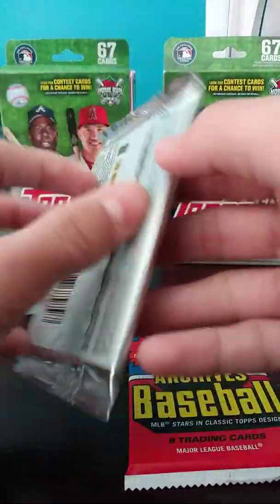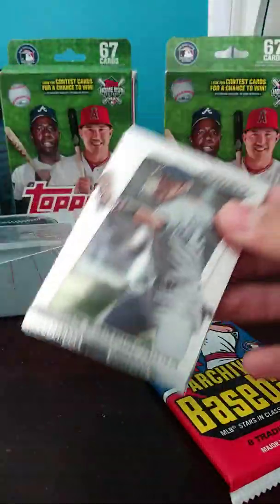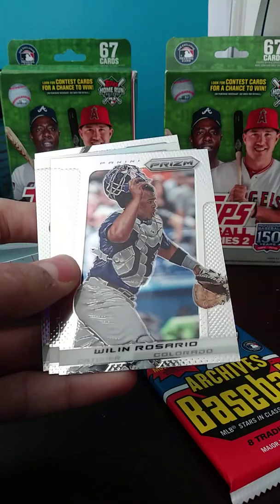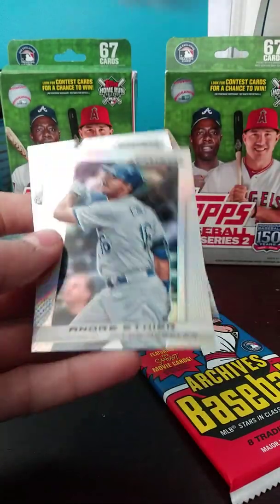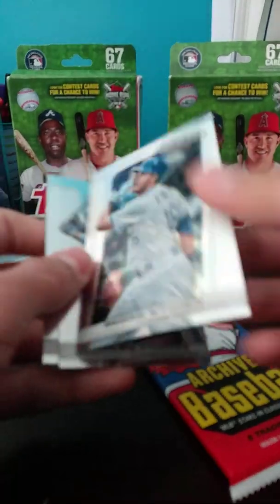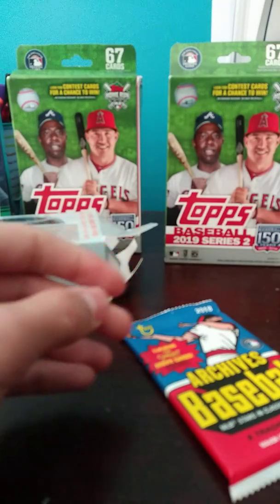Get into the Prism 2013. Let's see if we can pull a nice hit — you never know. Nomar Garciaparra, Ender Inciarte, Justin Wilson rookie, and a silver of Andre Ethier — Prism Silver. Hanley Ramirez and Alfonso Soriano.